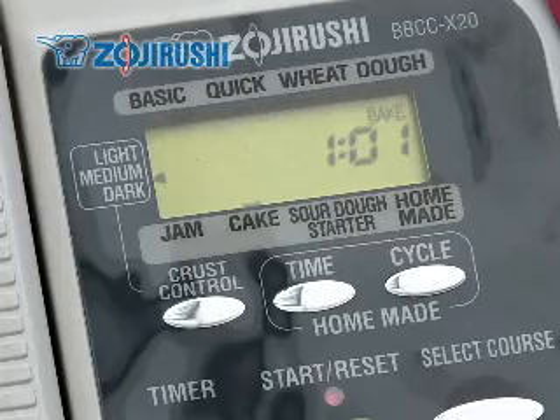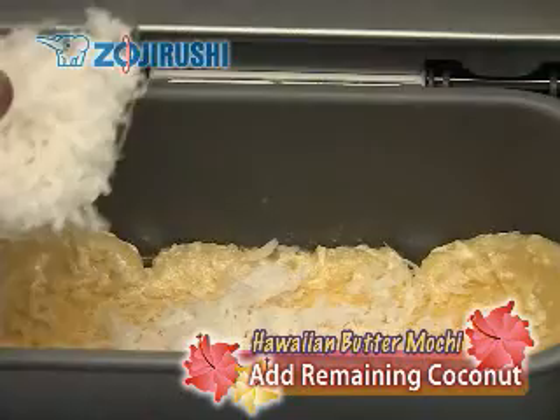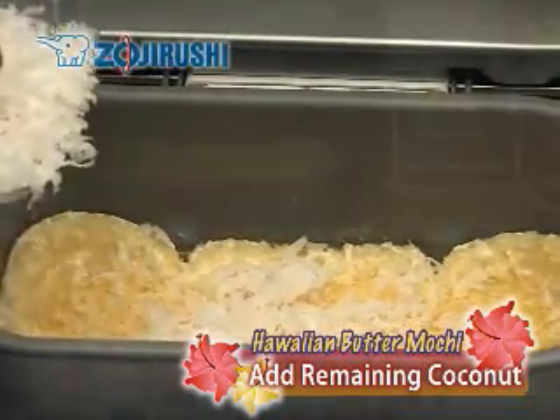When the timer indicates one hour before completion, pour the remaining coconut evenly on top of the mixture. Close the lid and continue baking.